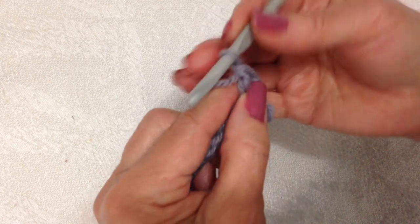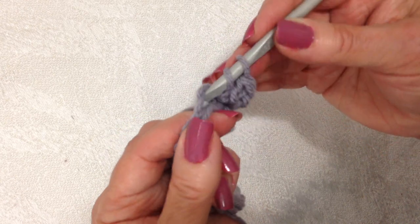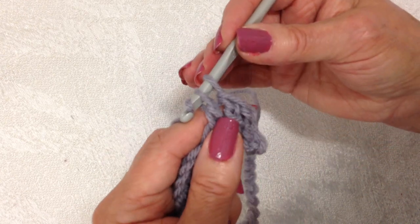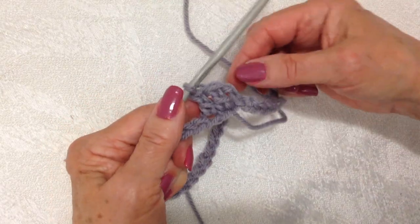I'm going to double crochet in each stitch around. To make a double crochet: yarn around the hook, insert the hook through the stitch, pick up the yarn, pull it through, pick up the yarn, pull it through two, pick up the yarn, pull it through two. I'm going to work all the way around.